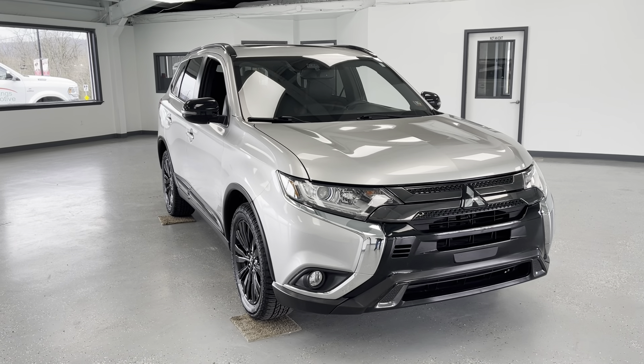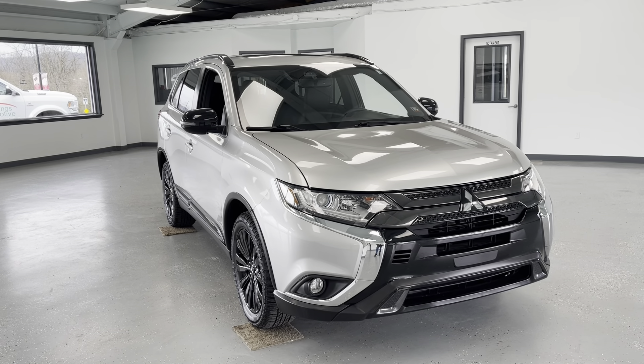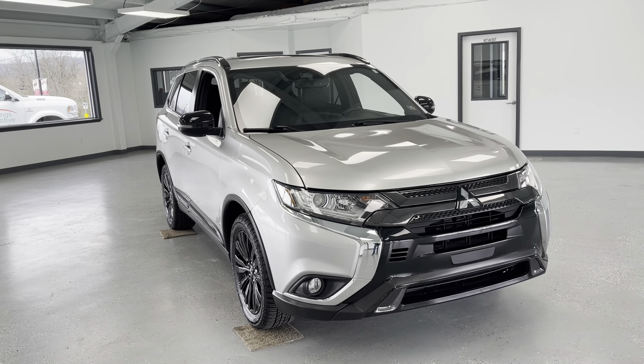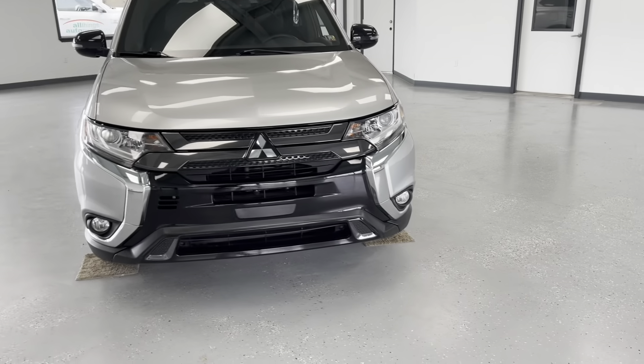Hello, this is Mary with All Things Automotive, bringing you here today a 2020 Mitsubishi Outlander LE. This vehicle features a 2.4-liter inline-four engine with all-wheel drive, and there have been no accidents or damages reported to Carfax.